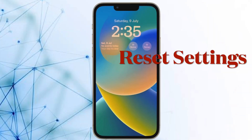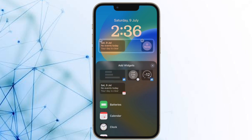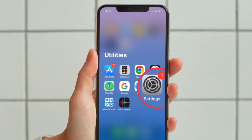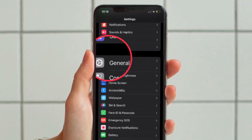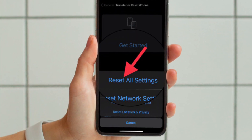After that, I would suggest you to reset all settings. Reset all settings is a solution that has the knack of fixing even complex issues. It cleans up the entire existing settings but keeps all of your media and data intact, so you should not worry about losing any data. To do it, navigate to the Settings app on your iPhone and then tap on General. After that, tap on Transfer or Reset iPhone, then hit Reset, then hit Reset All Settings and confirm the action.